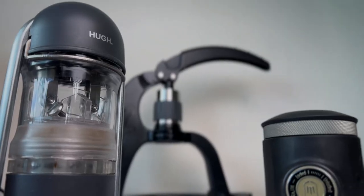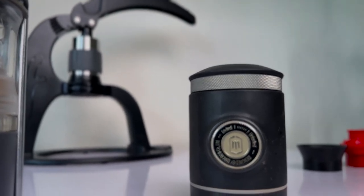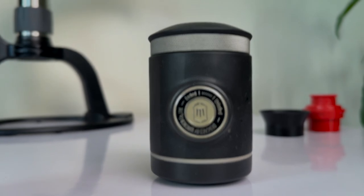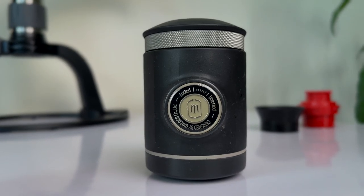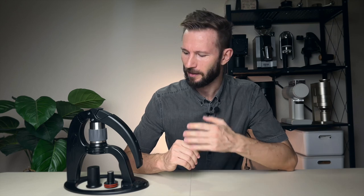Obviously the price is the first thing that comes to mind — this one is only 100 US dollars, which makes it one of the most affordable espresso makers out there. There are a few other models like the Leverpresso at around the same price and the Picopresso which is slightly more expensive, but those are more focused on travel. This one is more meant for your countertop, so I think it's one of the more affordable options for daily use on your coffee station.